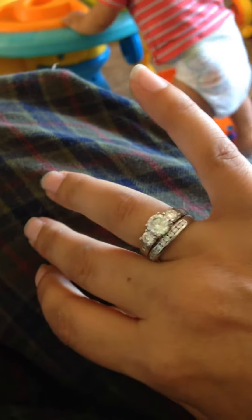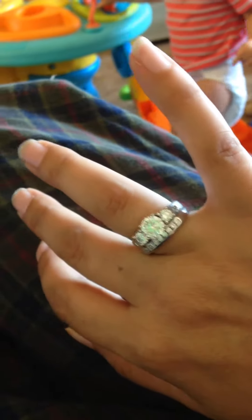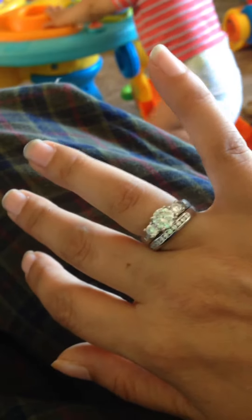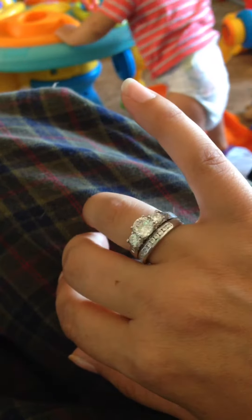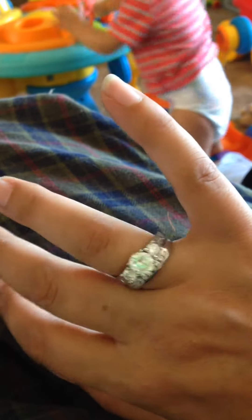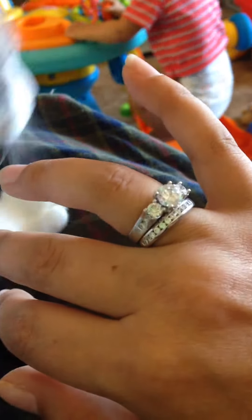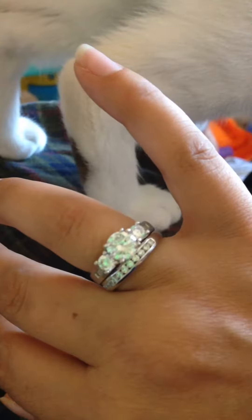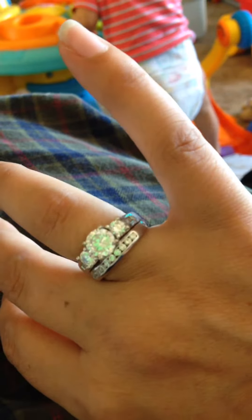Obviously I wouldn't get this as a real engagement ring and wedding band because they're not real diamonds. But this is also good for, say, you want a night out with the girls and you just don't want anybody to bother you — you can always wear it on your other hand so nobody will bother you. Or just wear it all the time on your not-married hand, like I do.